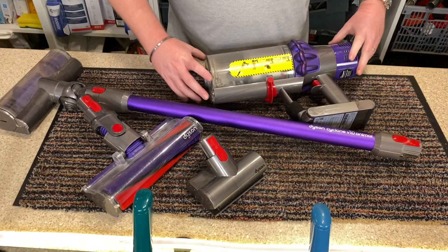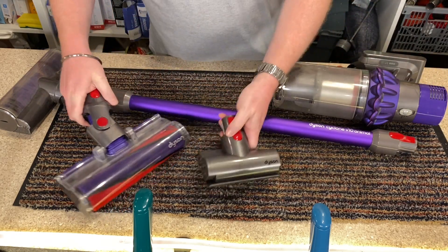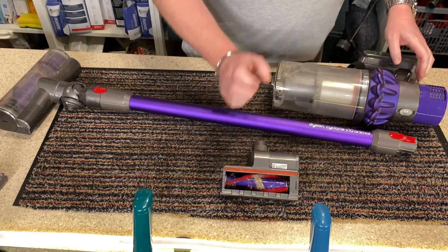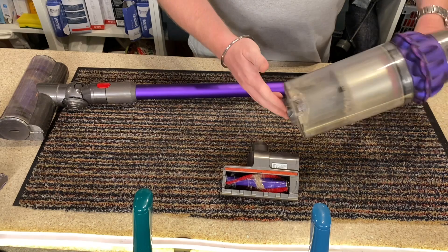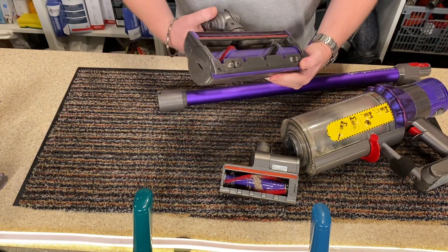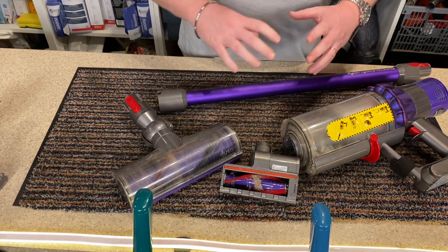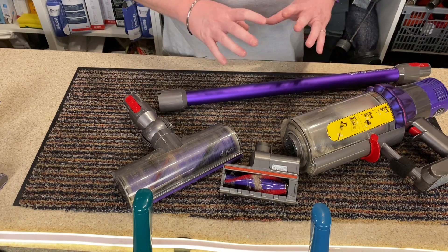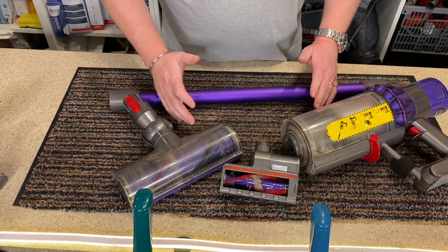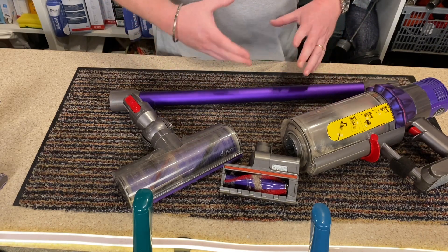So here we have my Dyson V10 Animal that I've had for 18 months. It came with this brush — as you can see, I need to clean that out — the container, the wand, and the main floor head. Like I said, I've been using this as an end user. We use it every day. It gets used for indoor rugs and the hard floors when you want a quick whip around or a spill or something.